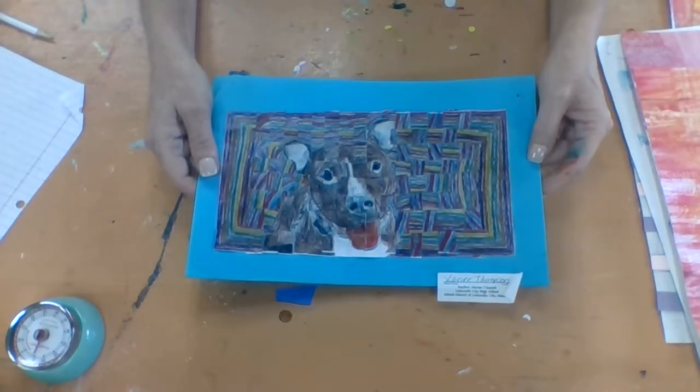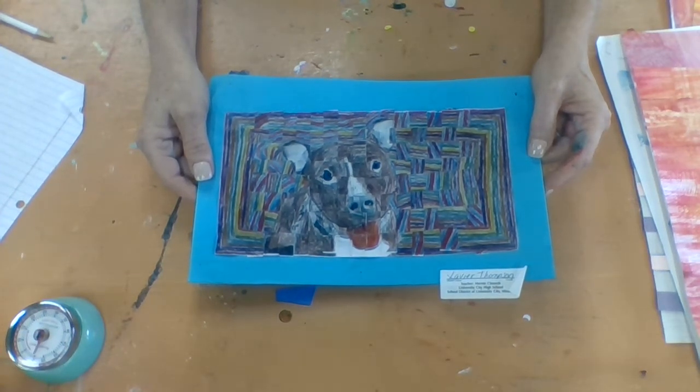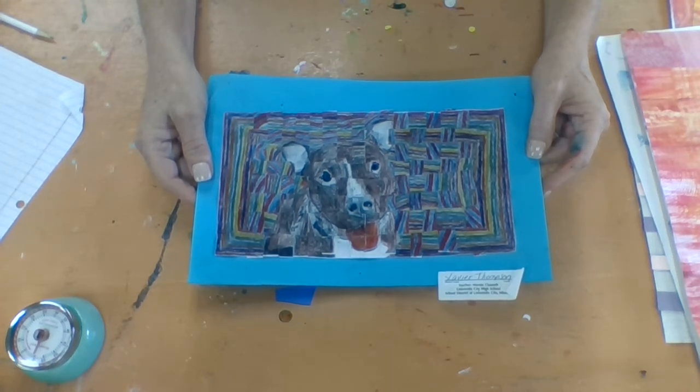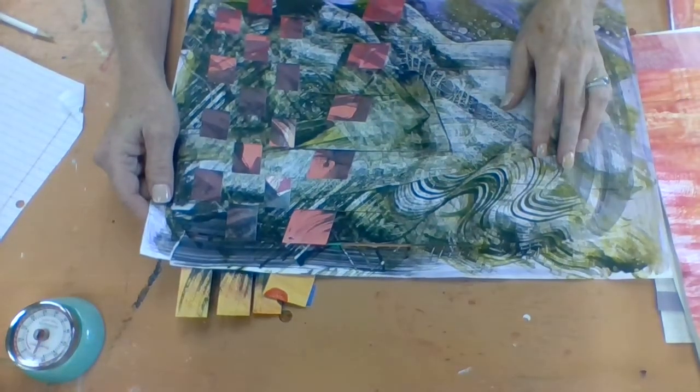This was the one I showed you in class where they had two copies of the same image. They colored them each individually, then folded one in half and cut it straight. Then they cut strips and wove that cut of the other piece into the first one. So you can be thinking about maybe painting a few pieces of paper.